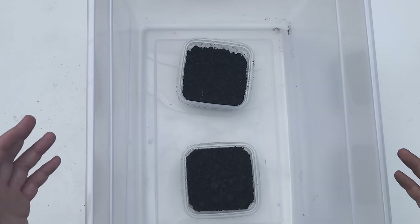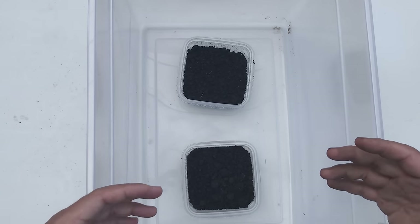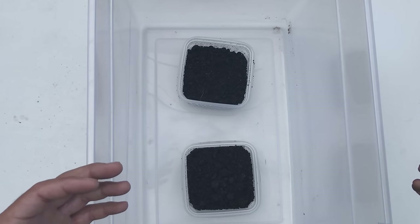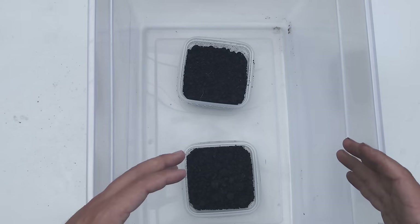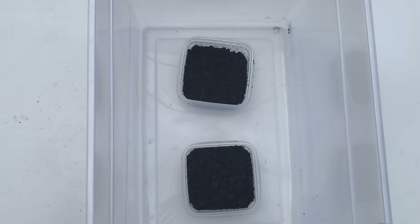Once you have that set, just let it sit for about a week. After a week you'll start seeing crickets slowly start to hatch. It'll probably start at about 100 a day, and soon enough the whole bin will be filled with little pinhead crickets. Once you have your pinhead crickets, just remove them into a new rearing container like we made two weeks ago, allow them to grow and propagate, and make sure you're feeding them the same way. That's how you start your cricket breeding cycle.